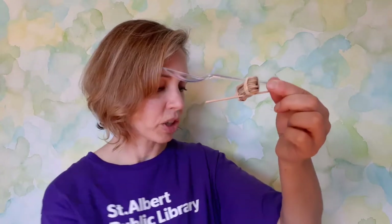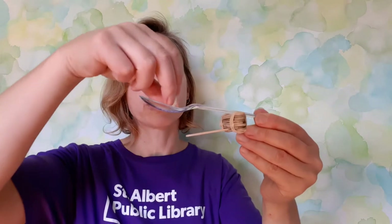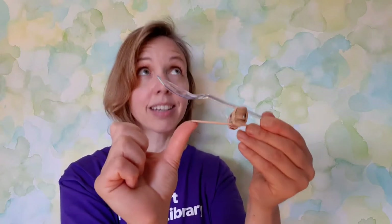And there we go — voila! Our catapult is all assembled and ready to launch. It is that easy. Now we just need to find a projectile. I have a mini marshmallow that I'm going to use because it is soft and light. All you have to do is pull back on the spoon and away it goes.